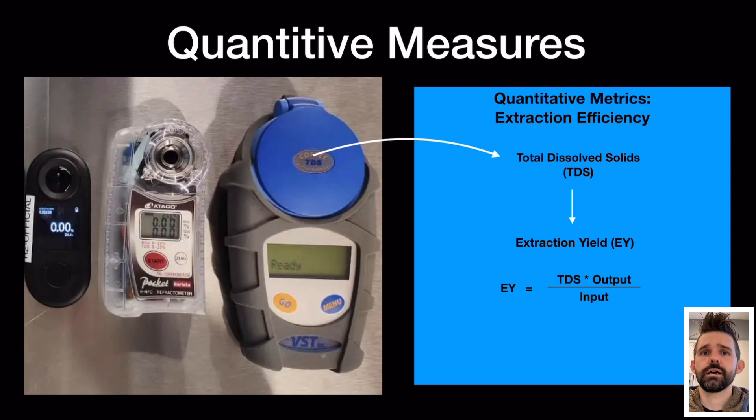The challenge is that the main digital refractometers that have been accurate are the VST and the Otago, and they're both pretty expensive. The VST runs about a thousand dollars and the Otago, which you can't buy in the US, runs between six and eight hundred dollars, while the R2 is around two hundred dollars.